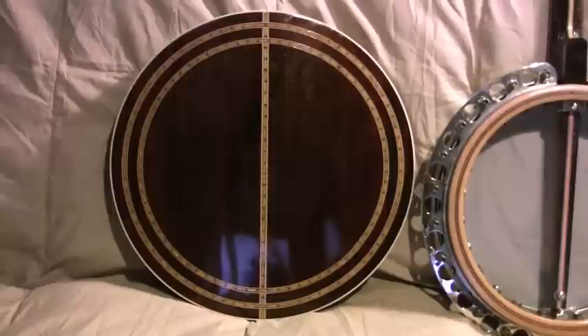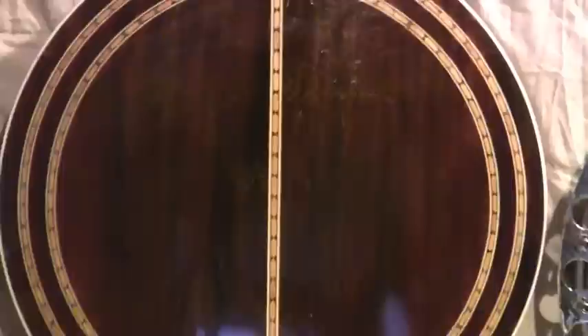It's an easy fix if it does get fractured. The back is mahogany — it almost looks like rosewood, but it's mahogany. There's a little bit of buckle rash on here but not too much. It's not in bad shape at all.